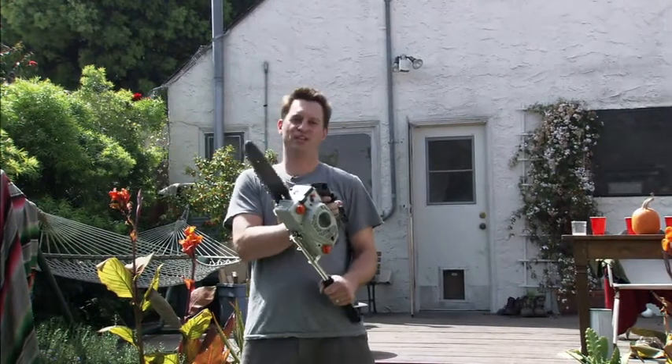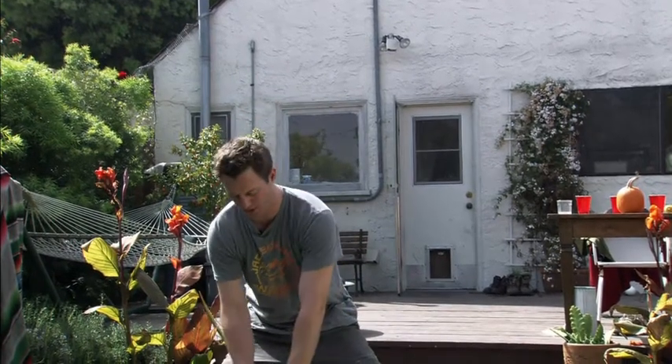It took me many years to juggle running chainsaws and I do not suggest that you try that at home. But if you do want to learn to juggle, anybody can learn. It takes probably less time than you even think it will take, believe it or not.